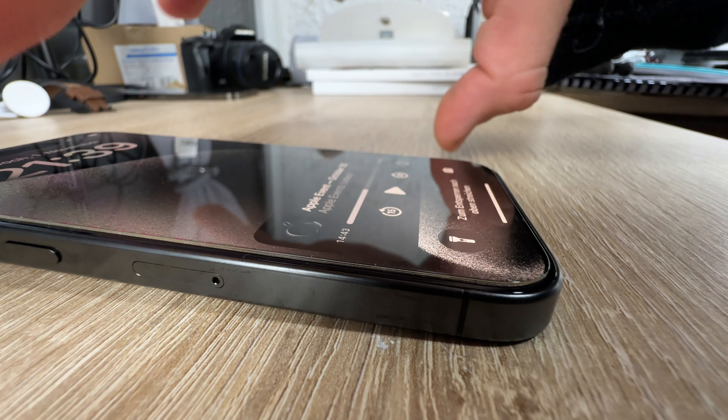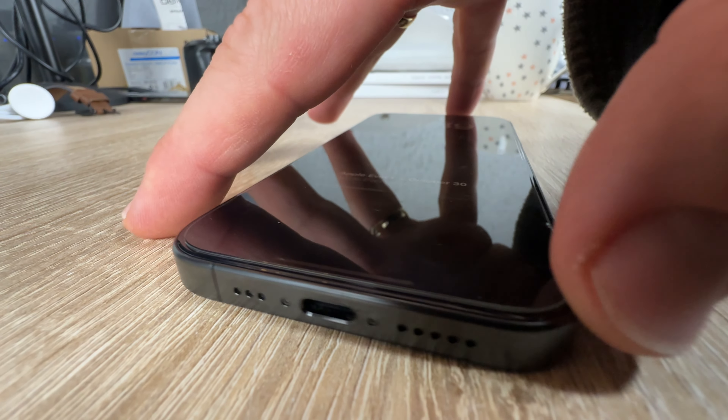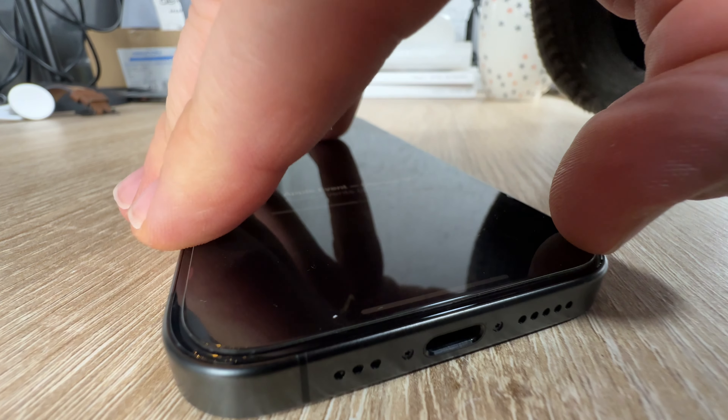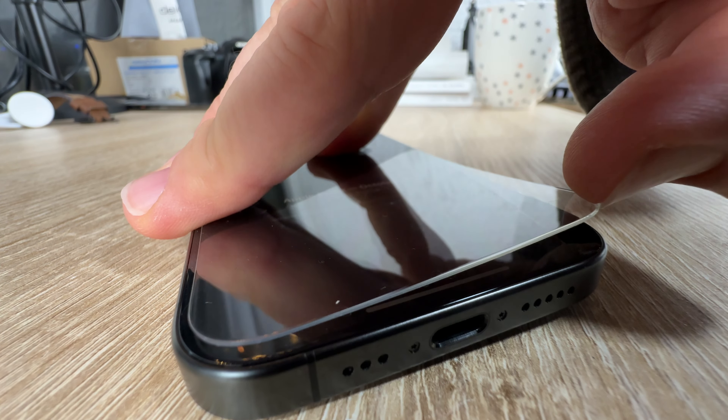It's really easy to install, as you can see in this video — it's fast and reliable. And if it gets broken in the future, you can remove it and replace it easily.